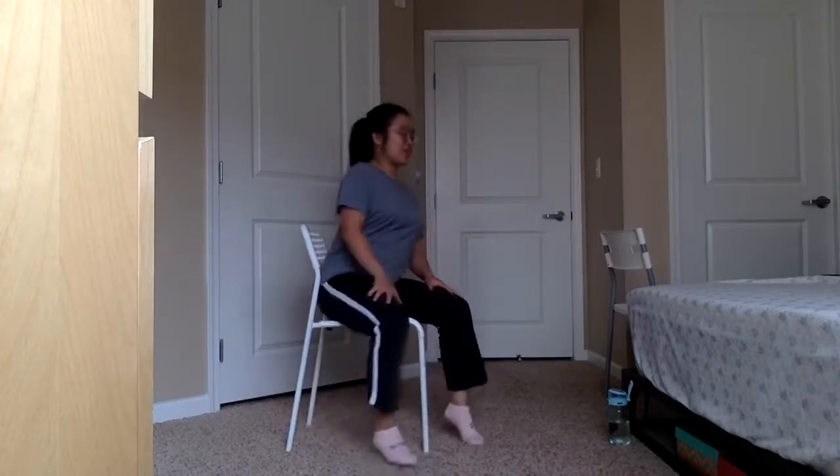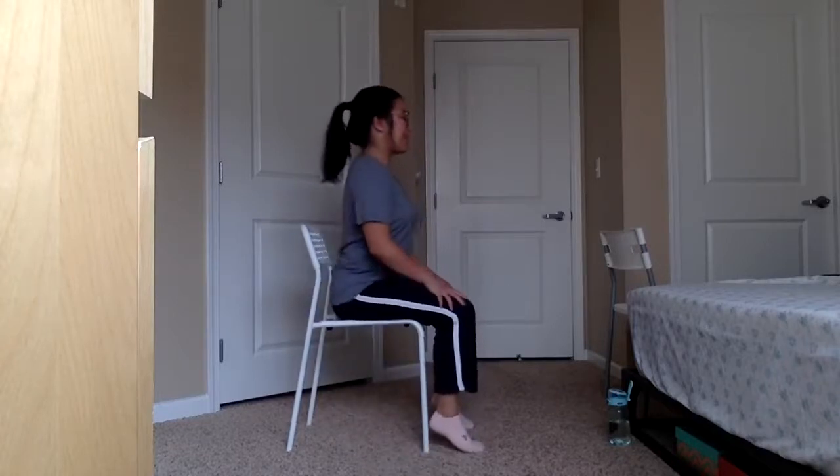Let's slow down here. Inhale and exhale. Inhale and exhale. One more time — and exhale.